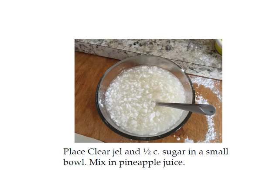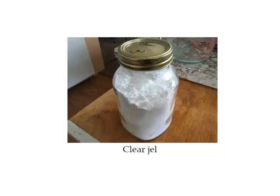In this step you want to mix your sugar and clear gel together and mix in the pineapple juice. I actually did it backwards and that's why it turned out chunky. You actually want to put the juice in the bowl first and then mix in the clear gel and sugar. But it doesn't really matter because even if it becomes lumpy, after you add it to the other ingredients and use the blender it'll blend right up. Here's what the clear gel looks like — it looks just like cornstarch. I store mine in a canning jar.